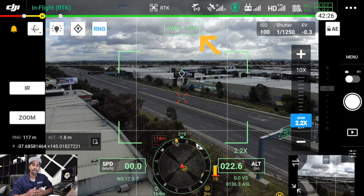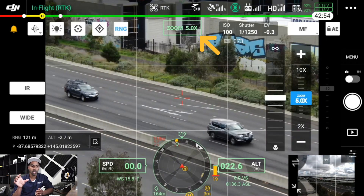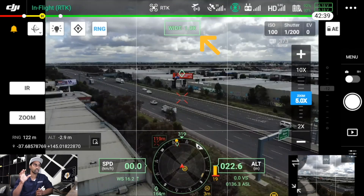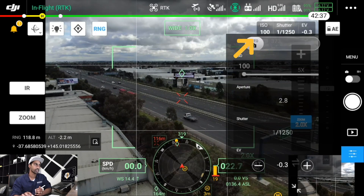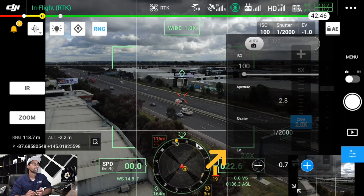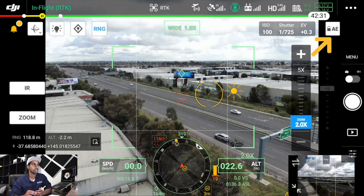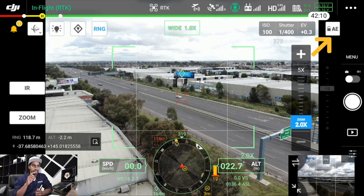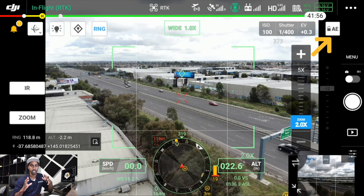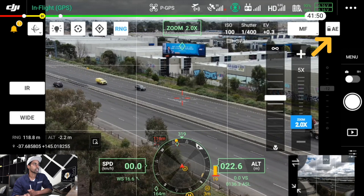Next to that in green is your camera and zoom indicator, showing which camera you're on — whether wide, infrared, etc. — and the current zoom level. Next to that are your camera parameters showing ISO, shutter, and EV value. Next to that is auto exposure lock — same as other apps — tap to unlock, tap the screen to auto-expose to that area, then lock it again before shooting.